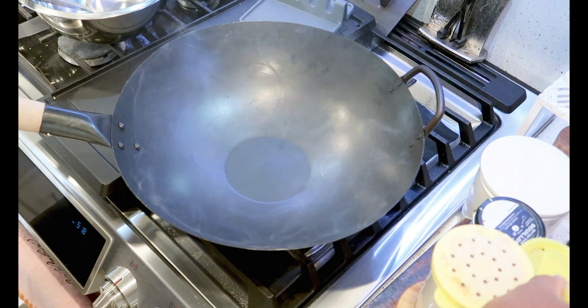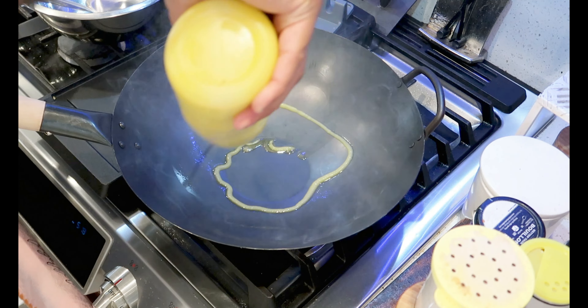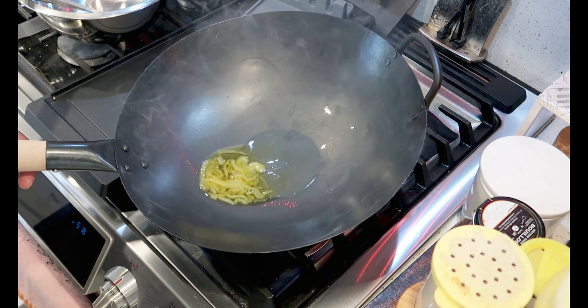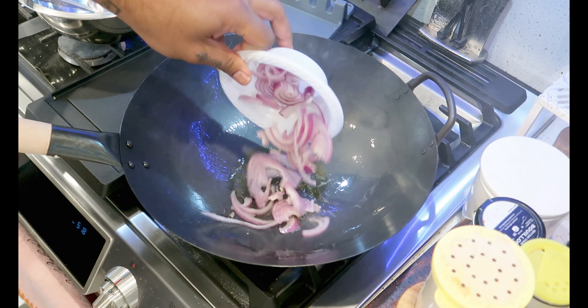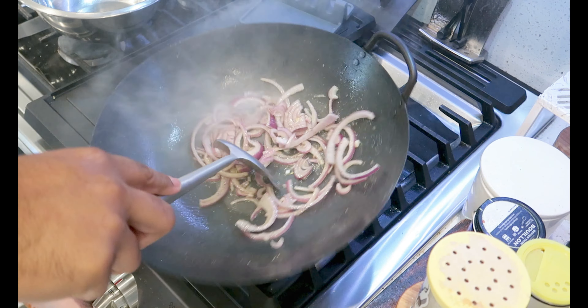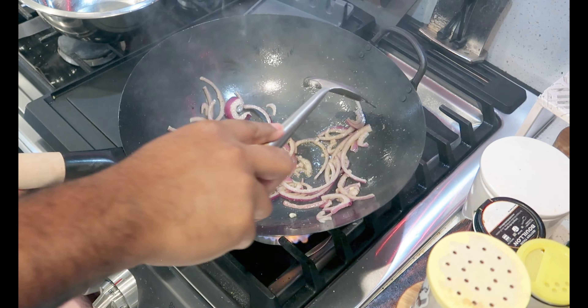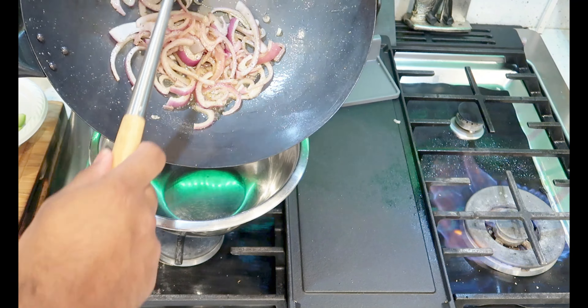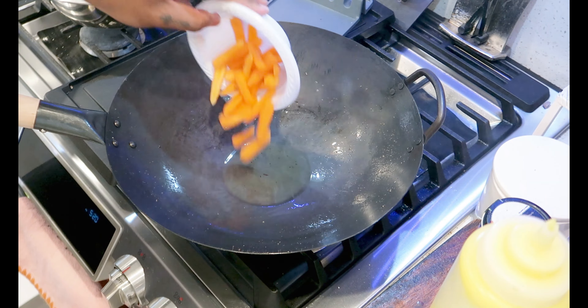Get your wok or sauté pan ripping hot. I'm going to be cooking my veg in batches, which is key to a traditional stir fry. Make sure to add some olive oil or ghee. Start with the onions and make sure to season every veg individually. After one minute of cooking, remove to a bowl off to the side.